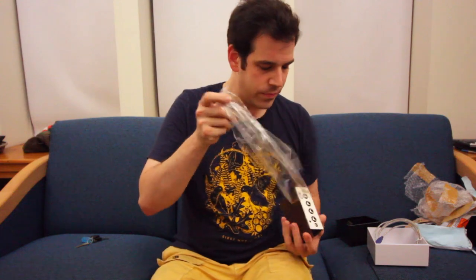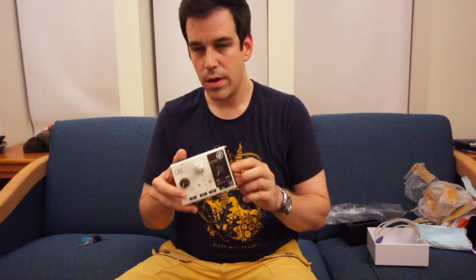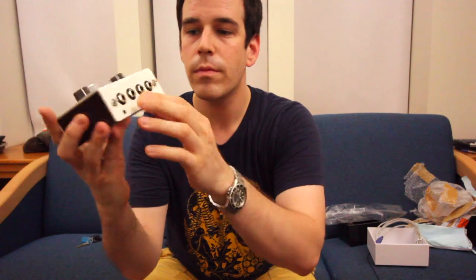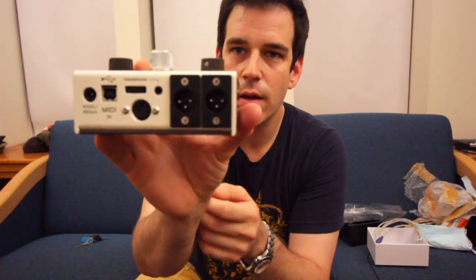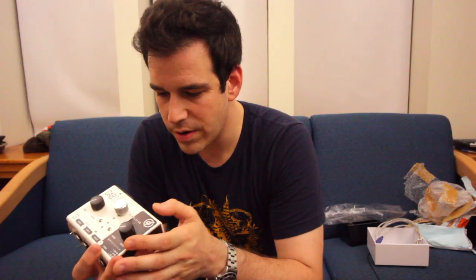So this is the newest acquisition and in theory this video is going to be a demo of how to use it. Just a quick look — nice smooth turning knobs, nice inputs, a couple of sturdy feeling toggle selectors. If you look on the back...